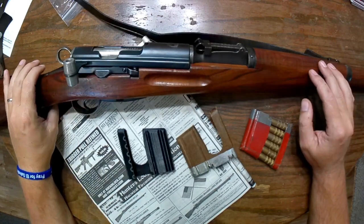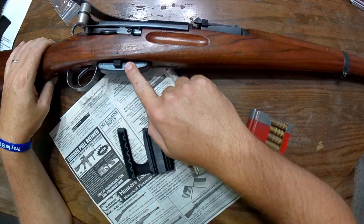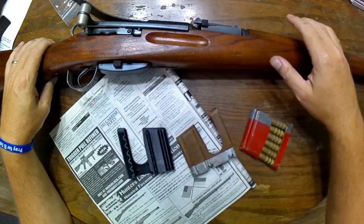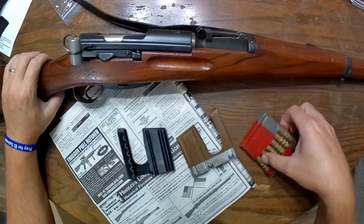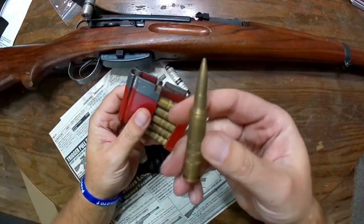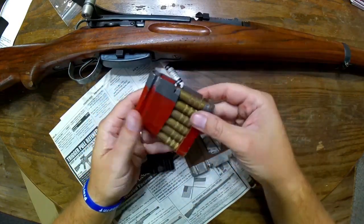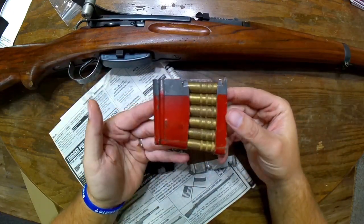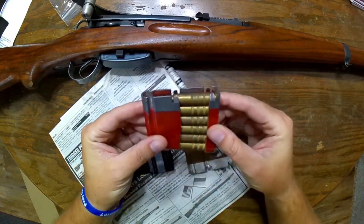The only thing that was missing at that time was this detachable magazine. These are all dummy cartridges — this is not live ammunition. Just a little bit of eye candy here. I showed you guys about this a long while back — these are some of their training stripper clips that they have at No Merch Gum Parts.